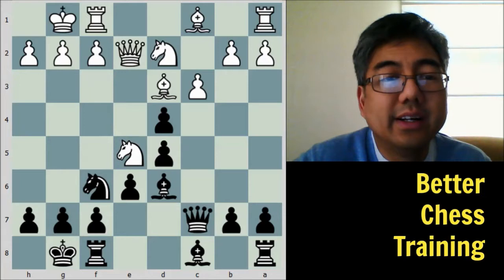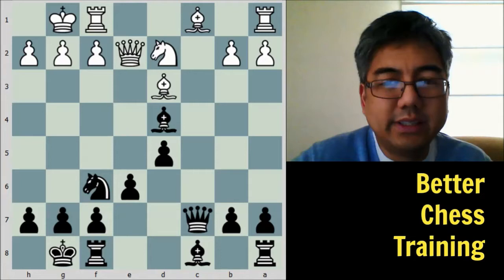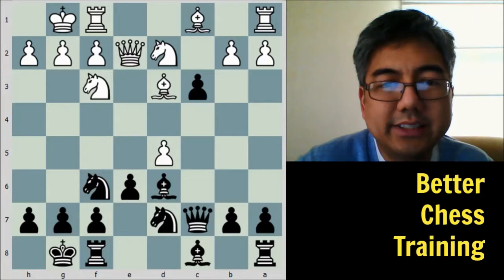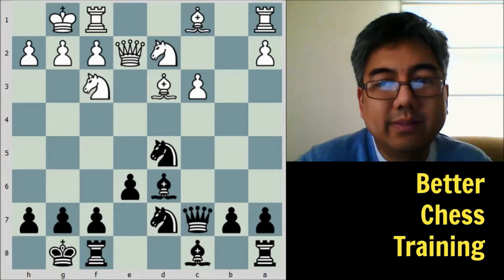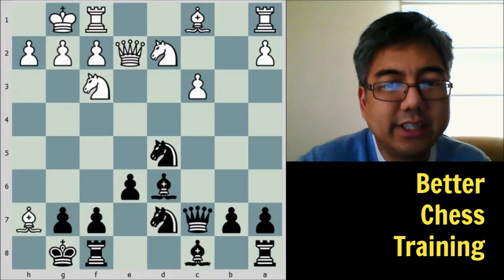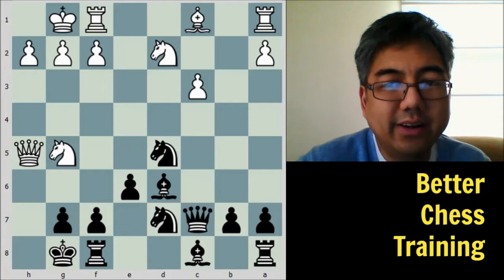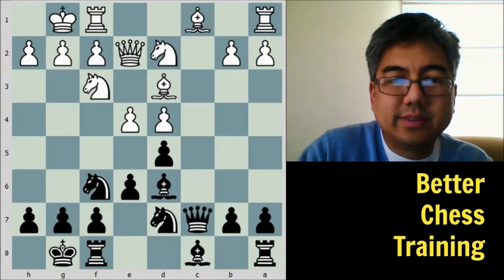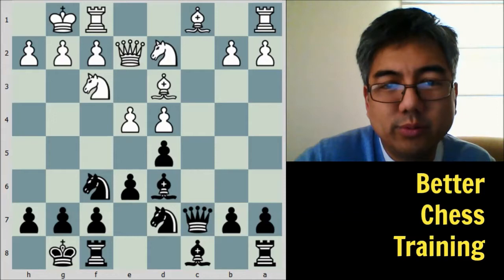If white tries to push e5, then knight takes e5, knight takes e5, bishop takes e5, c takes d4, and bishop to d4 — black would be up two pawns, so that's a mistake. If e takes d5 instead, then d takes c3, b takes c3, knight takes d5, and if white tries something fancy like bishop takes h7 check, king to h7, knight to g5 check, king to g8, queen to h5, black can simply bring the other knight in to protect — black would be winning.